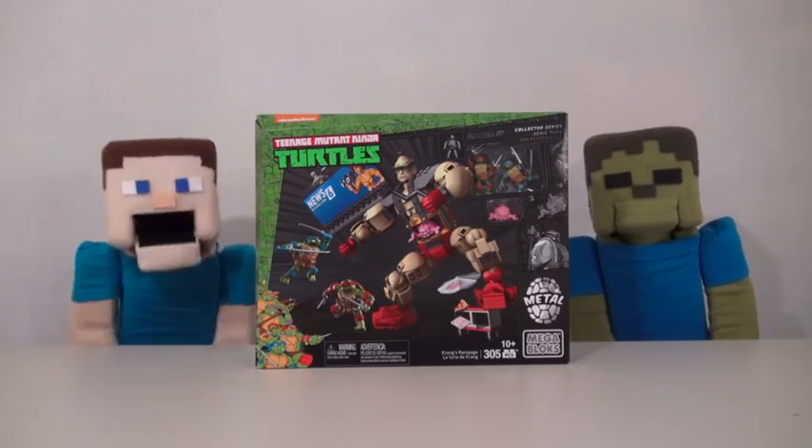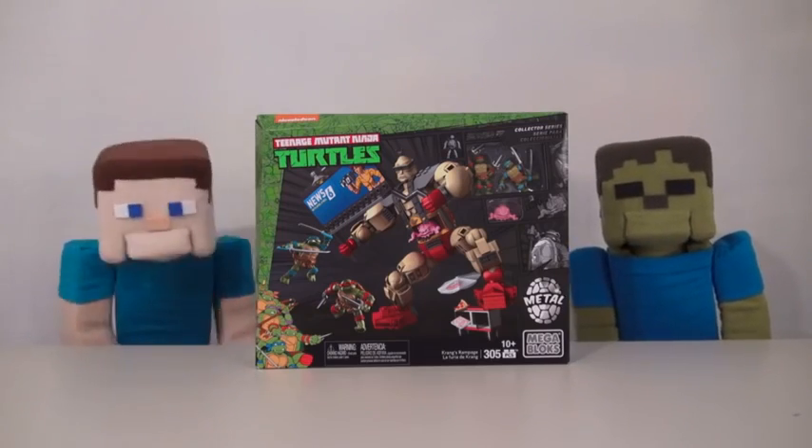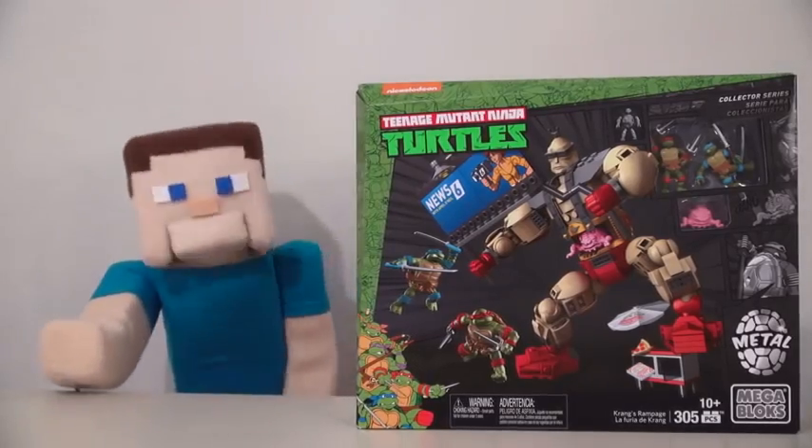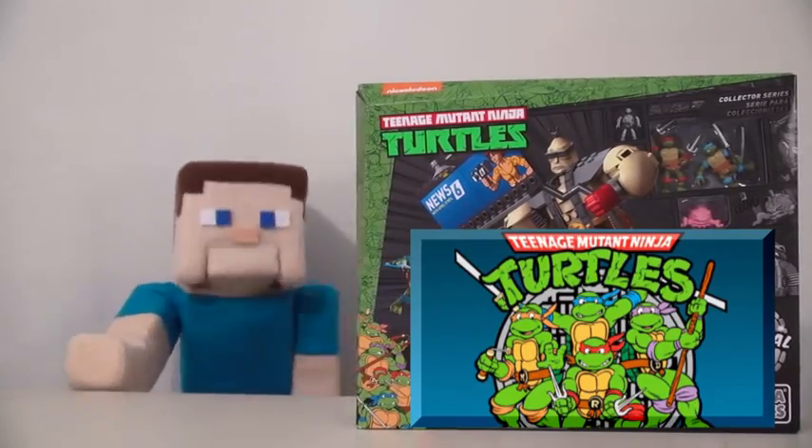Hey kids, Pumper Steve here, and today we're looking at a new Ninja Turtles set by Mega Bloks. What's cool about this set is that it's the very first one to focus on the 1980s version of the Ninja Turtles.